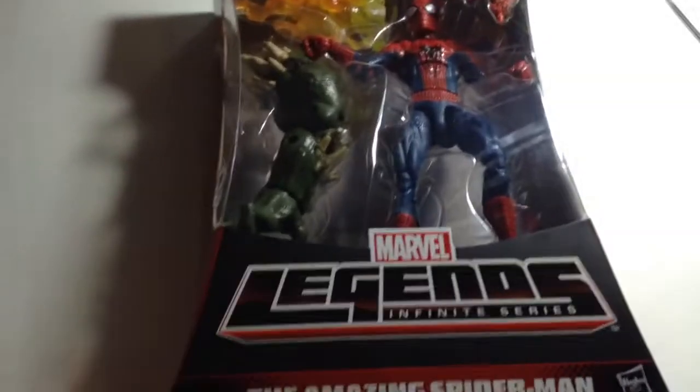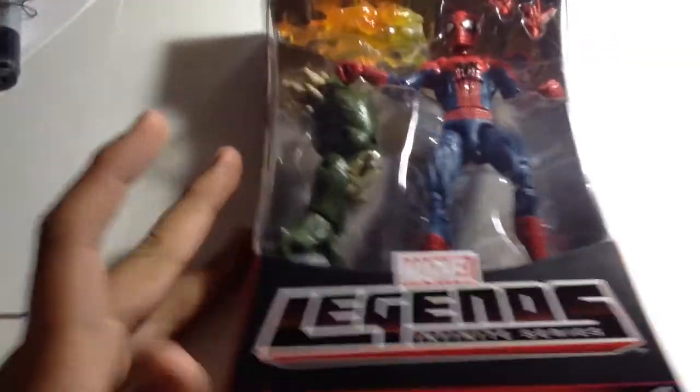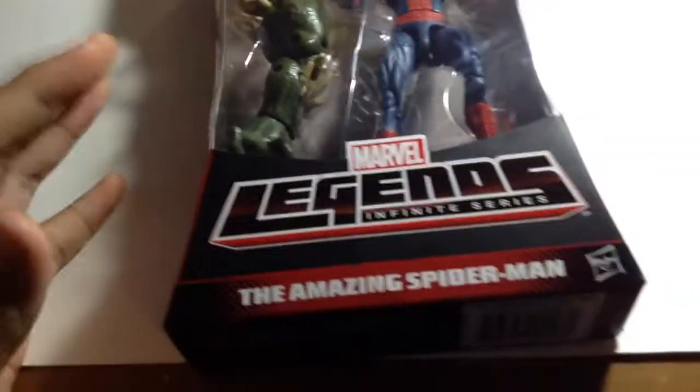What's up guys, ToyReview324 here, back again with another video. I'm just ignoring the background sound. Today I just got The Amazing Spider-Man 2. This is just a follow-up video saying that I'm back, and my first review for 2014.